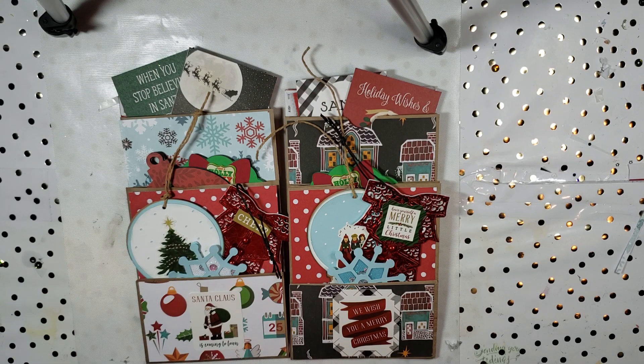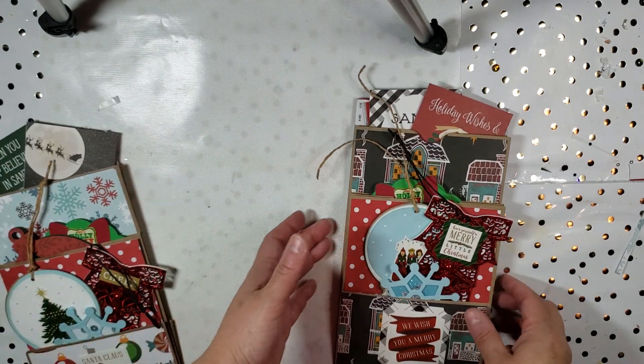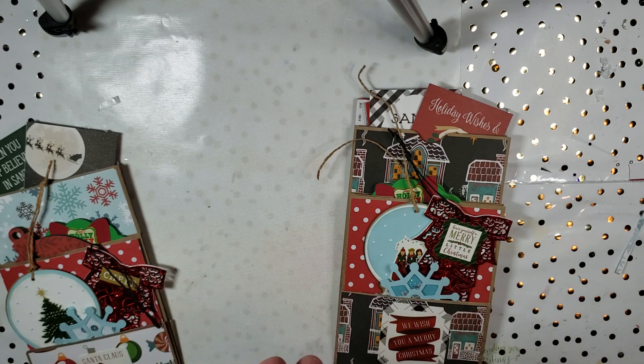Hey everybody, it's me Liv. Today I'm bringing you a video showing you a swap that I'm sending out. For this swap, the whole purpose was called a holiday swap tag, and you had to create two shaped tags that have to have 'to' and 'from' on the back, had to have a sentiment, and something that hangs.